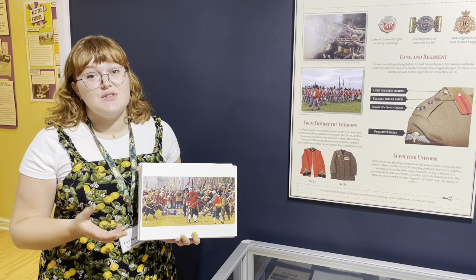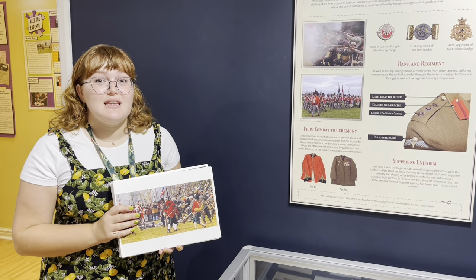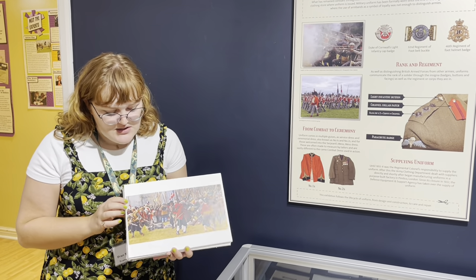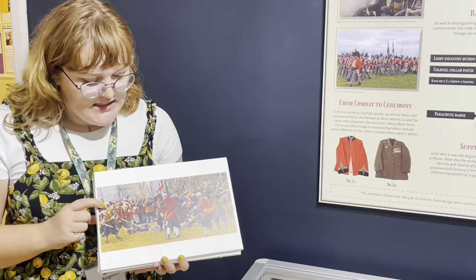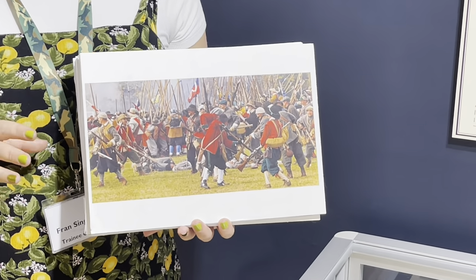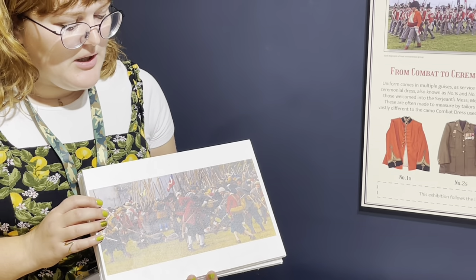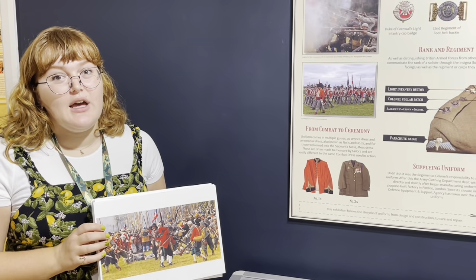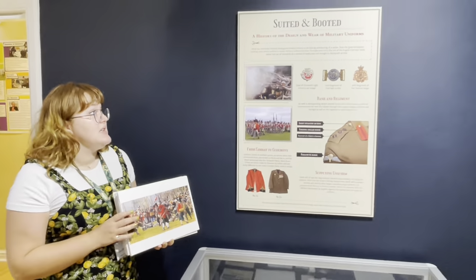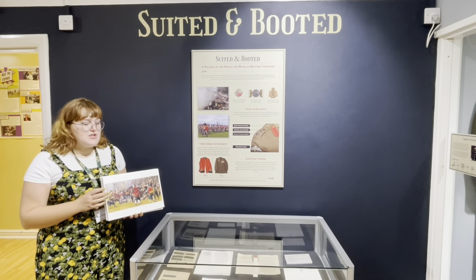We're looking at the history of the design and construction of military uniform. Uniform really started at the end of the English Civil War, as shown in this picture of a reenactment, where you can start to see the use of colour to recognise soldiers of different sides. So it was around 1649 that they started officialising it — a way to recognise who was on your side and who wasn't.